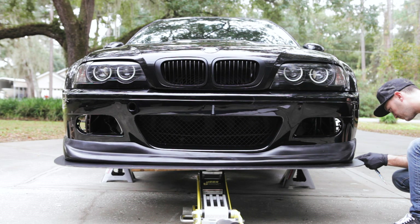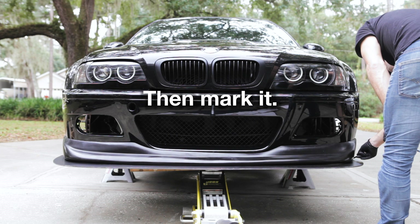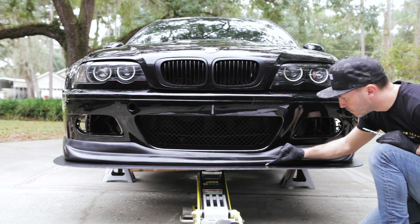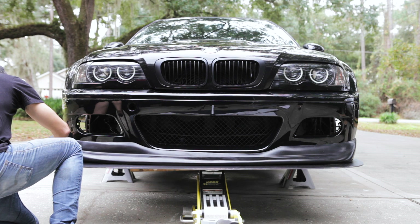I think that's right — it's more about eyeballing it. Using a light blue colored pencil, just a faint line where these two things match up, that way I can line it back up when we replace everything.